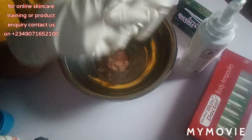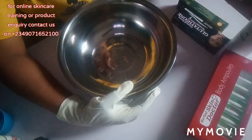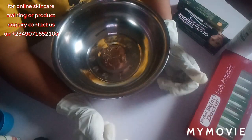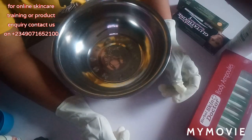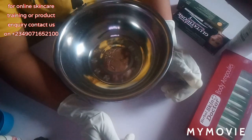Hi lovelies, welcome to my channel. This is girl EJ Organic Skincare. If this is your first time on my channel, you are highly welcome, and if you are a returning subscriber, thank you so much for always coming back to watch my videos. Today's tutorial, I'm going to be doing a strong whitening lotion.